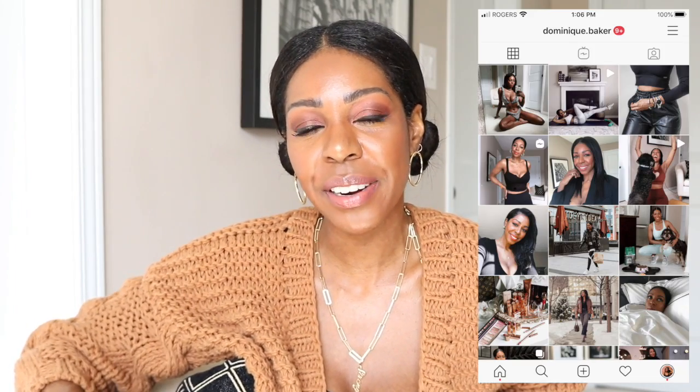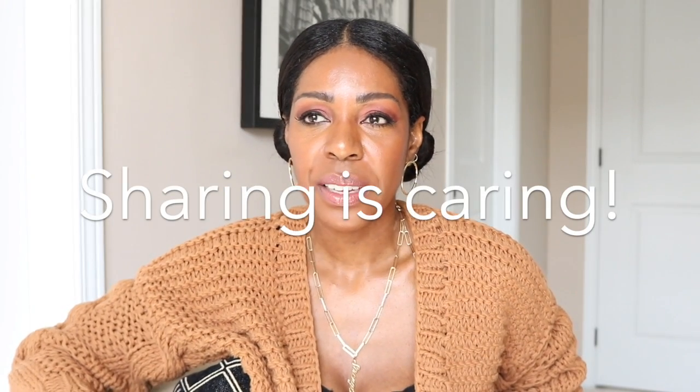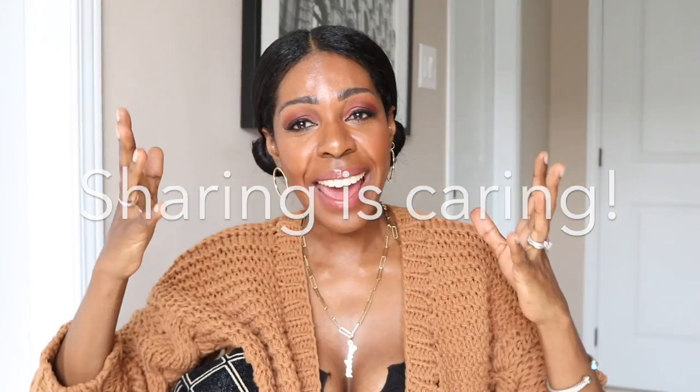You can also DM me on Instagram at dominique.baker or at styledomination. I also have a blog at styledomination.com — feel free to subscribe and read it. If you have a friend who is struggling with her relaxed hair, share this video with her. Join my Style Domination Relaxed Hair Society on Facebook — the group is growing, the discussions are thriving, and the girls in this group are lovely. Huge shout out to Sade for helping me moderate the group. I love you guys. Stay at home, wash your hands, and stay safe. See you in the next video.